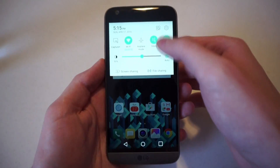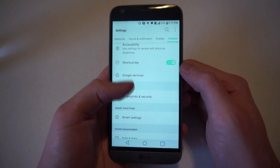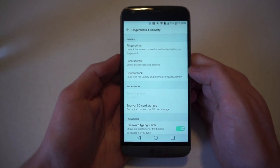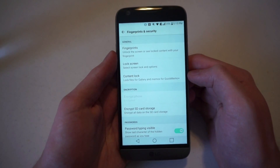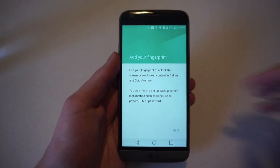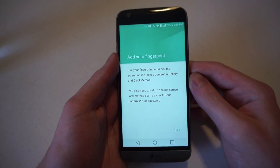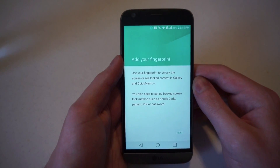If we go to the settings of the phone and go to General, move down a little bit and you'll see Fingerprints and Security. At the top you'll see 'Unlock the screen or see locked content with your fingerprint.' That is where you go to start adding fingerprints. This screen says use your fingerprint to unlock the screen or see locked content in the gallery and Quick Memo Plus.